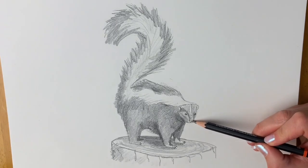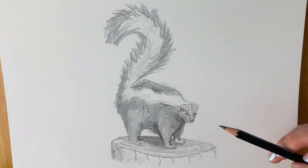Now for the little nose — I'm just going to colour it in, leaving a little bit shiny at the top so a little bit of white. That makes it look more realistic.